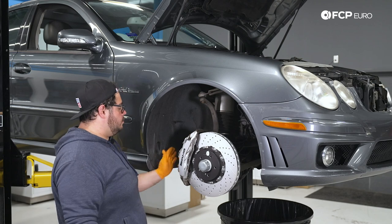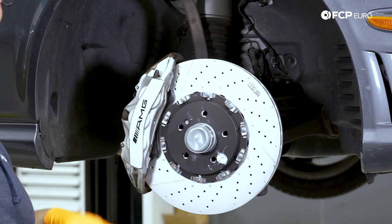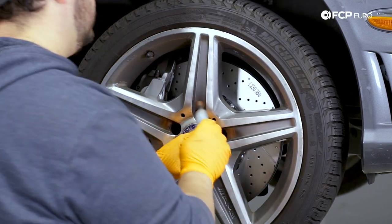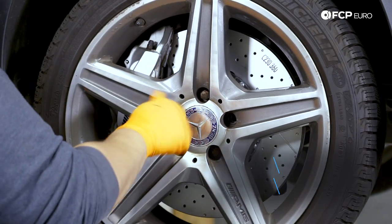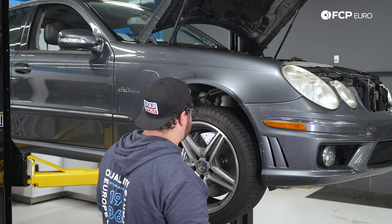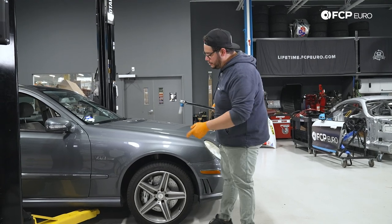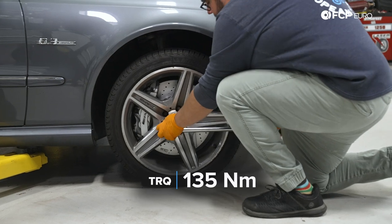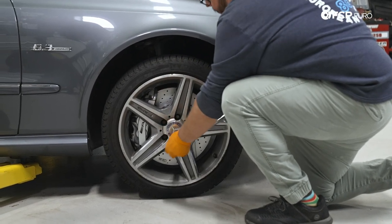And there you have it, my good people — we are one step closer to wrapping up this DIY. With our caliper on, hub tightened up, and rotor situated, let's put our wheel back on. We'll start the five 17 millimeter lug bolts by hand, snug them up with the impact, then lower the car down and torque them down to 135 Newton meters in a cross pattern.